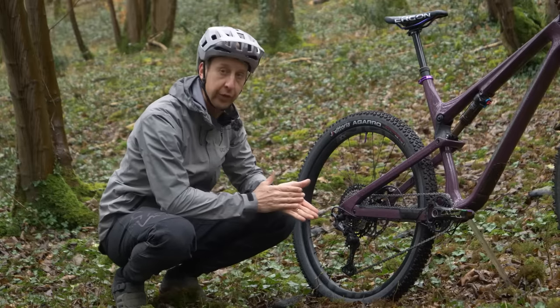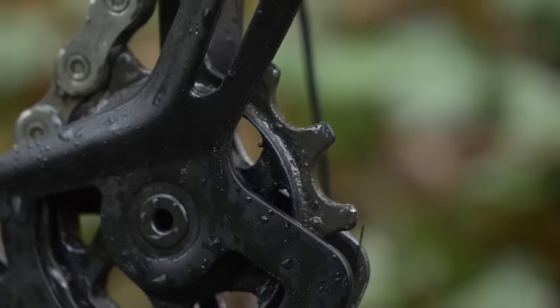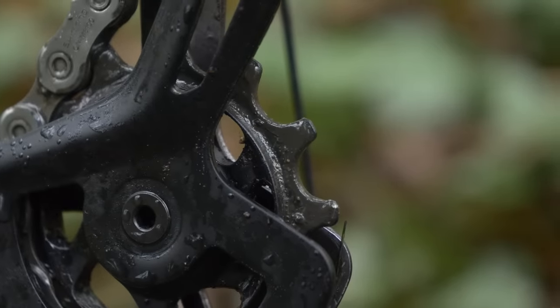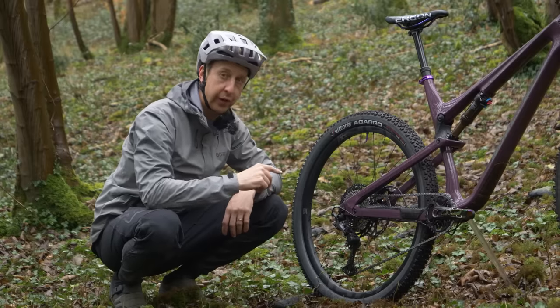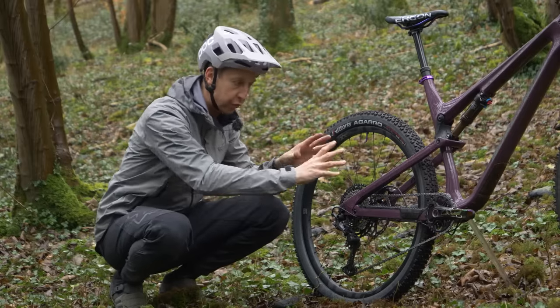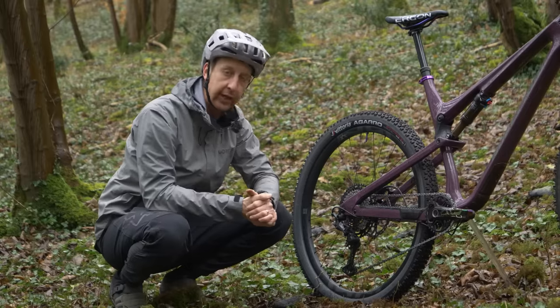The next thing is to actually look at the rear derailleur. Have a look at the sprockets on the bottom here — see if they actually rotate freely. They should be nice and smooth. If there's any sort of grittiness to them or if they're not rotating, the chain won't pass over them, and again that's going to translate to your gears not working. Give your drivetrain a little bit of TLC, and then you can start seeing what's working and what's not.